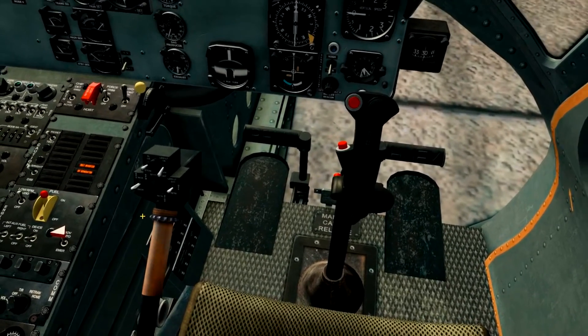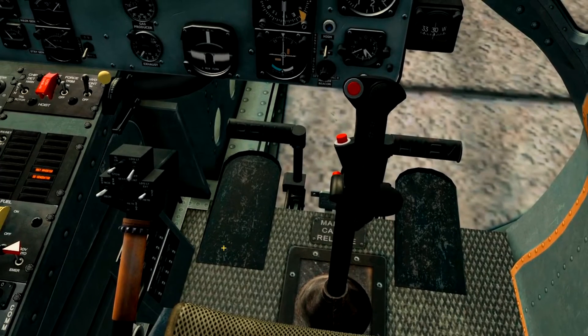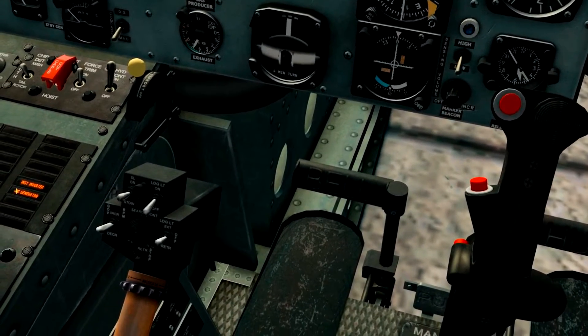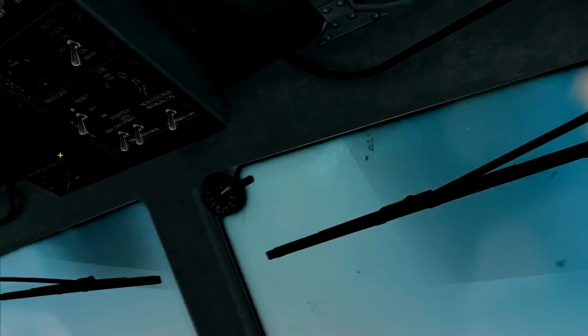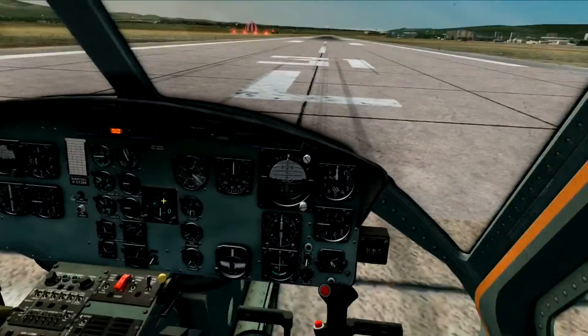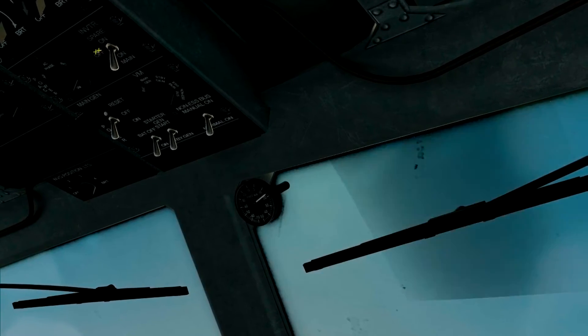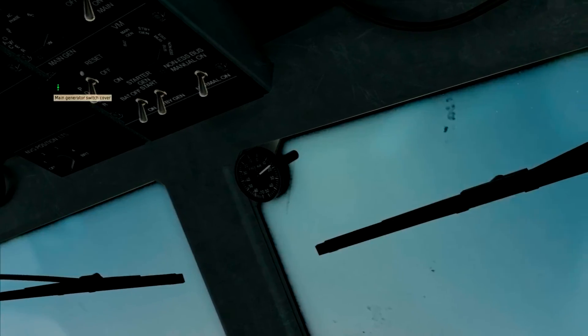Now make sure your throttle is all the way up — you turn it counterclockwise to increase the throttle, as you can see by the lettering written on it. Looking at our master caution, we have our instrument inverter and DC generator still not online. So all we have to do is turn our starter gen to standby, inverter to on main, and main generator to on. This provides power to the rest of your systems — the radar altimeter, the ADF, all the radios, all the weapon systems. Everything needs power, and the way it gets it is by inverting it from engine power from AC to DC current, generated from the main generator. Go ahead and close that switch cover.